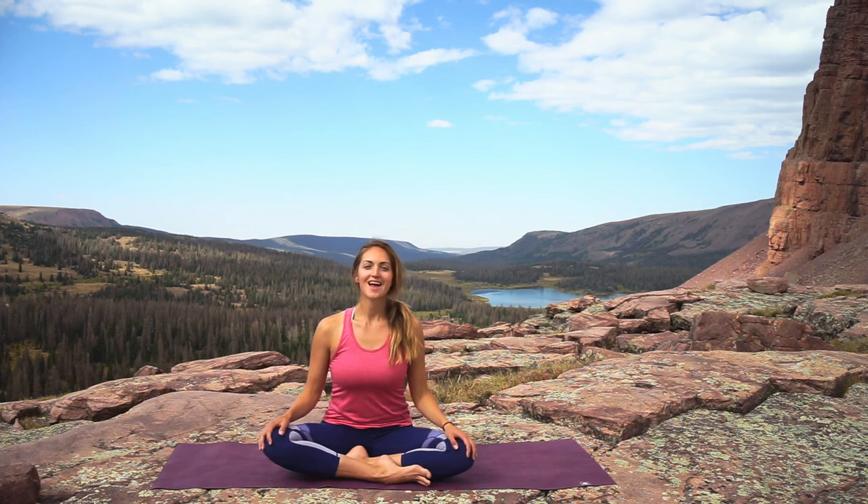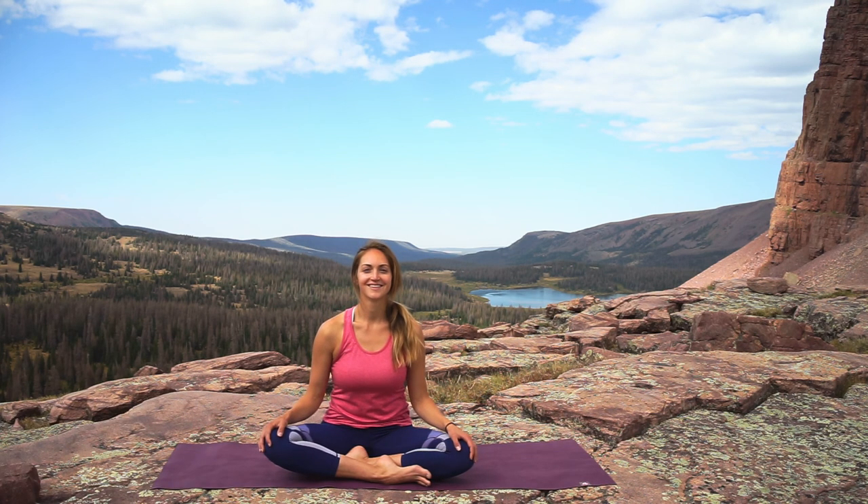We'll end this class with a few deep breaths. Inhale through the nose and exhale — sigh out through the mouth. Inhale and exhale sigh out. One more time, inhale. Thank you so much for joining me on the mat in this beautiful place — I hope you got a chance to just relax, even if it's just for a little while.